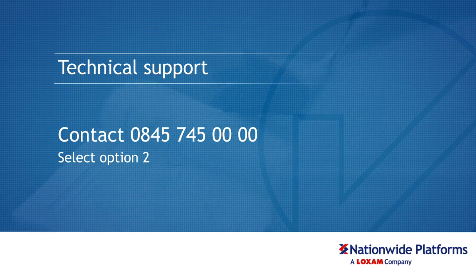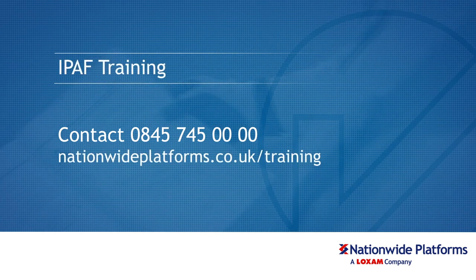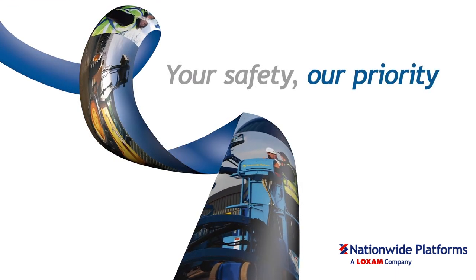If you are in any doubt over the safe operation of this machine, do not continue. Please consult your supervisor. IPAF Training is available from Nationwide Platforms by calling 0845 745 0000 or visiting nationwideplatforms.co.uk/training.